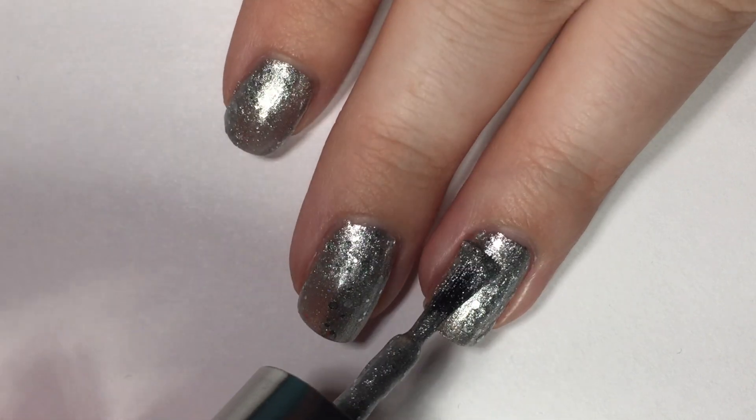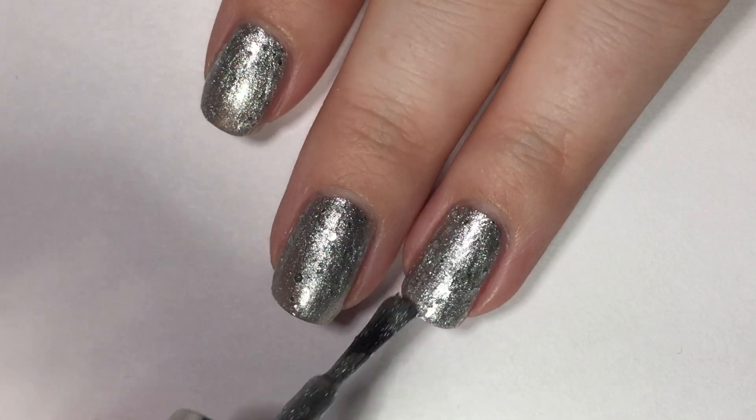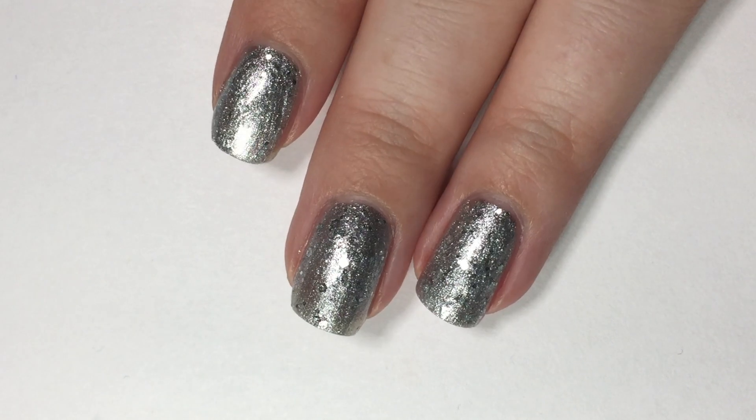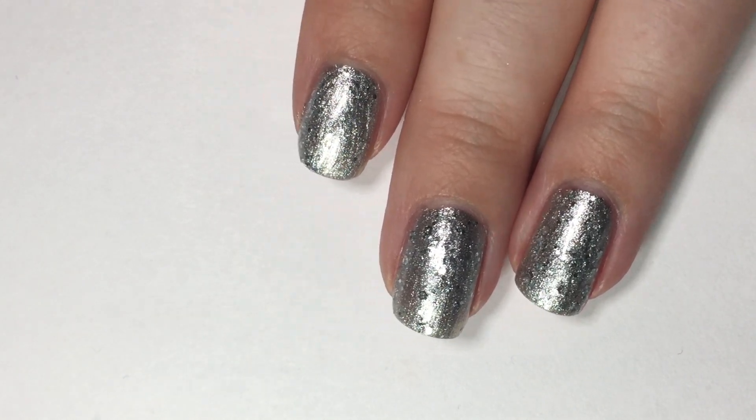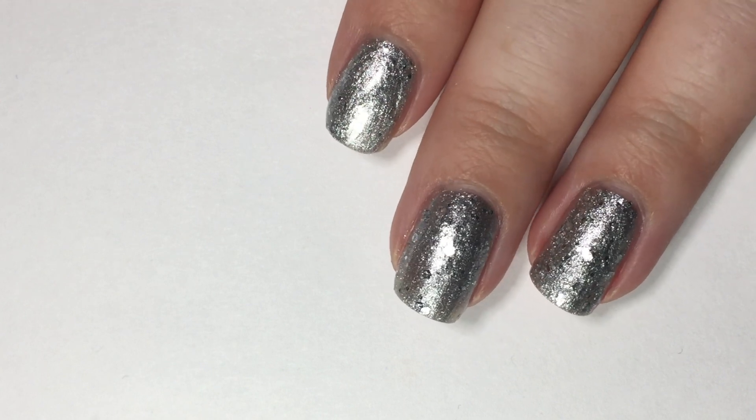However, of course, with top coat the texture does kind of die down a bit. So if you want it completely smooth, you might need two coats of top coat. But other than that, it's a great polish and here is your final look at it.